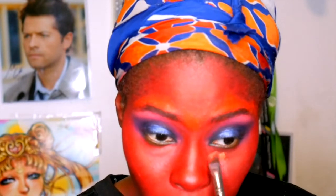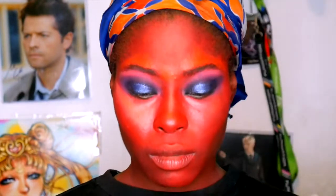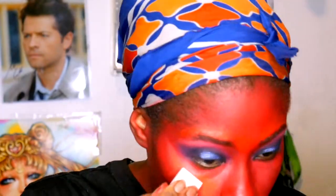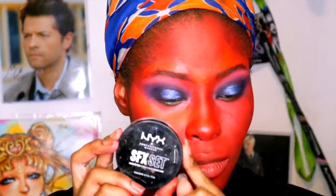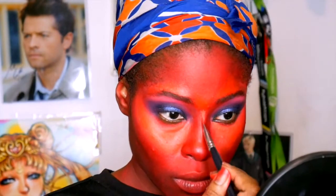Time for highlighting the face. We're going to use yellow and set that with some orange powder — I didn't want it to be too highlight-y so I used some orange shadow, since makeup companies don't make orange powder for me at all. Then we use some translucent powder to set that as well.